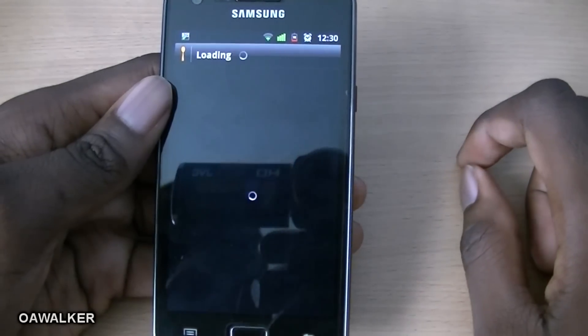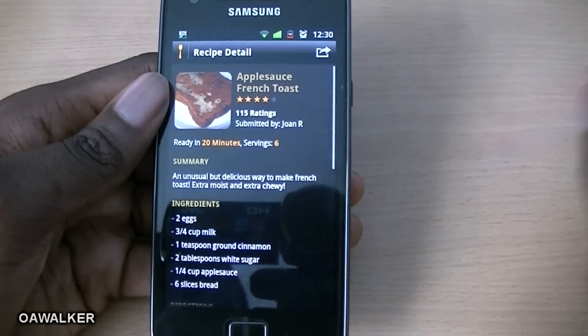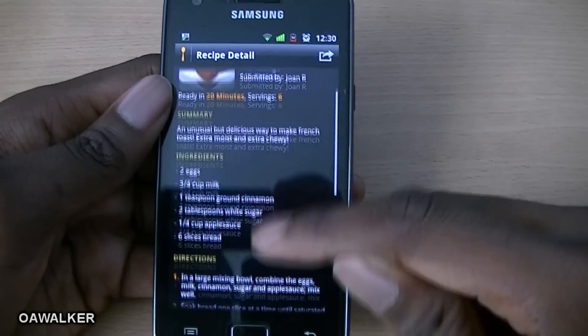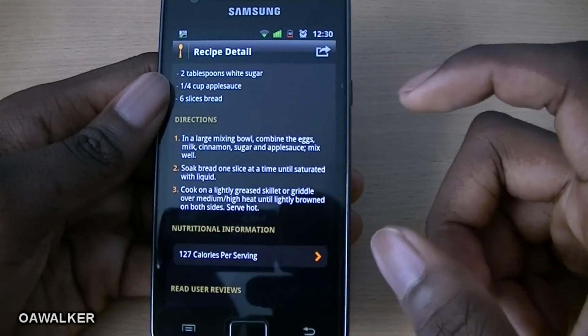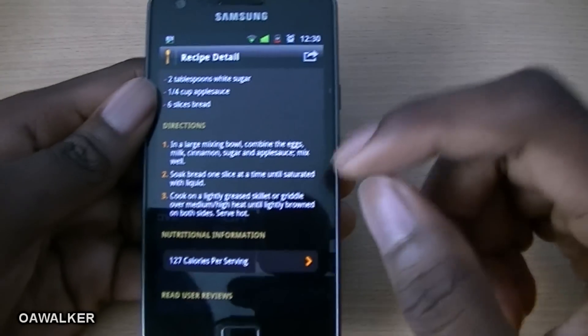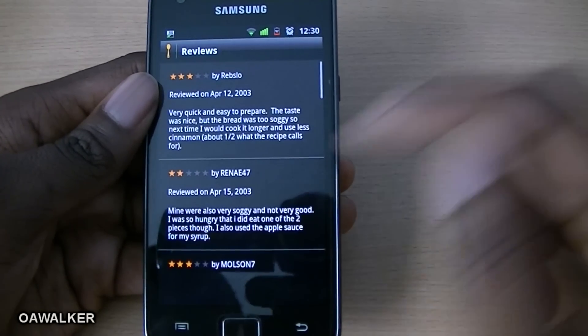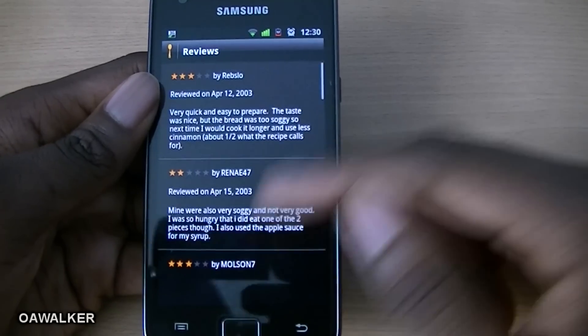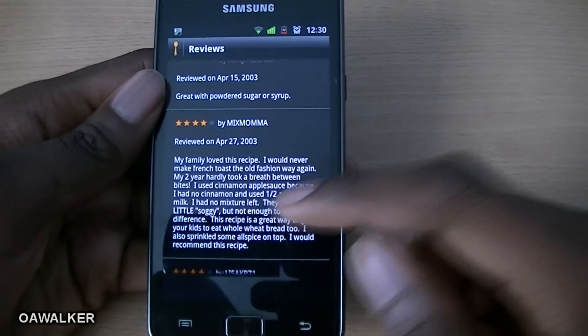For example, appetizers and French toast — you just tap on it, wait for it to load up, and when it loads it has a picture, the name, the ratings, and it shows you all the ingredients and the directions and instructions on how to cook it. You can also read people's reviews — there are eight reviews, you can see the three-star rating and read people's comments to decide if you want to try it or not.